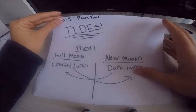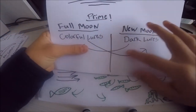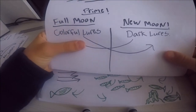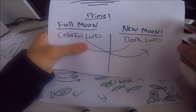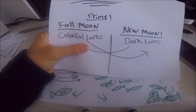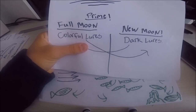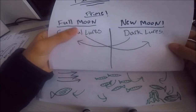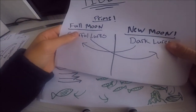Step 1: plan your tides. For the full moon, you want to use colorful lures. For the new moon, you want to use dark lures. The reason is bass can get spooked by bright colors. So definitely use colorful or mackerel-pattern jigs on the moon phases.